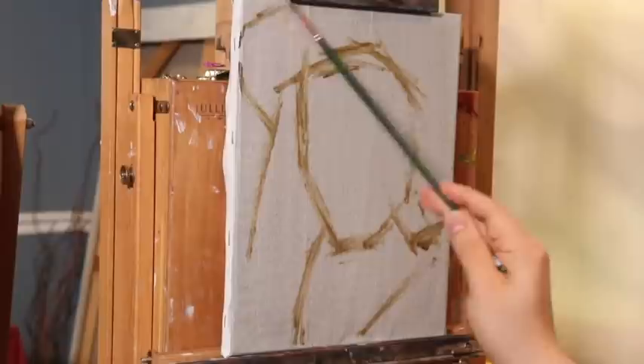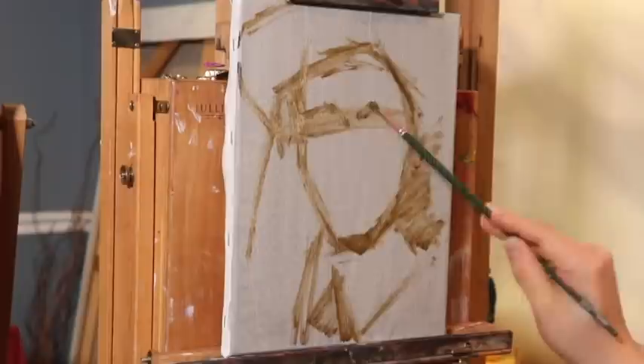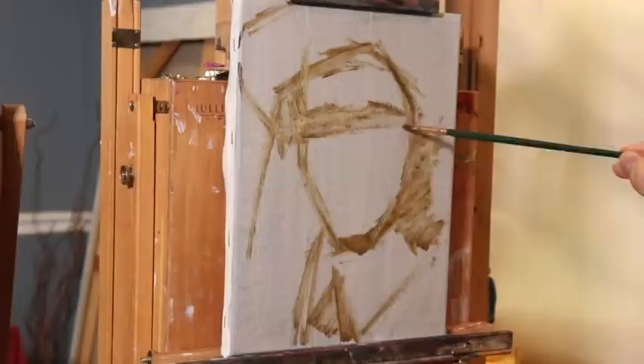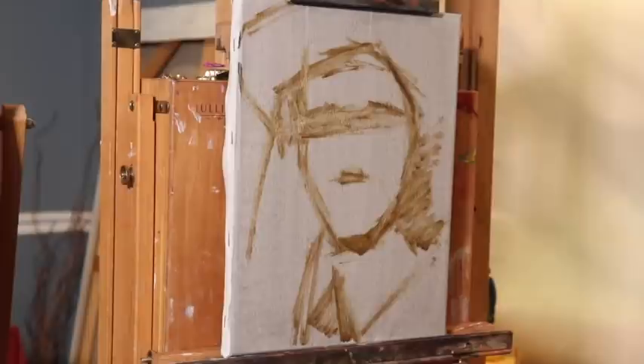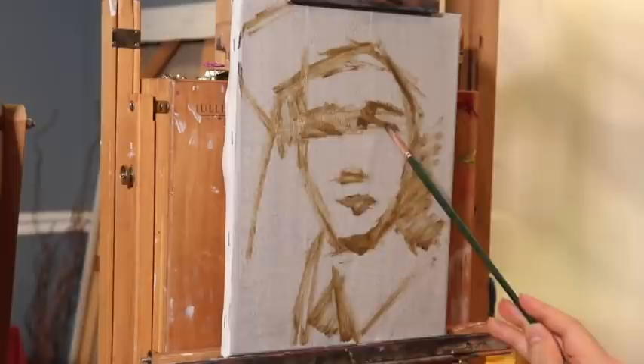With the painting, we're very simply just blocking in the placement using big shapes, essentially looking for the placement of the head using simple geometric shapes. The idea is to work very loose, very expressive, and most of all relaxed and confident. The video is edited so you can see in real time the way I create this painting, but the footage is playing in real time.